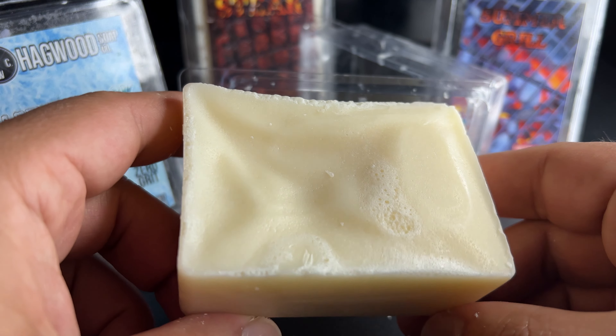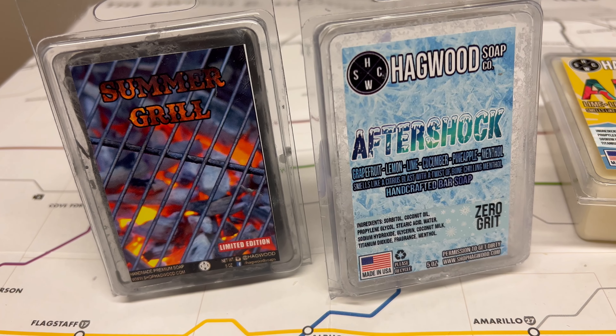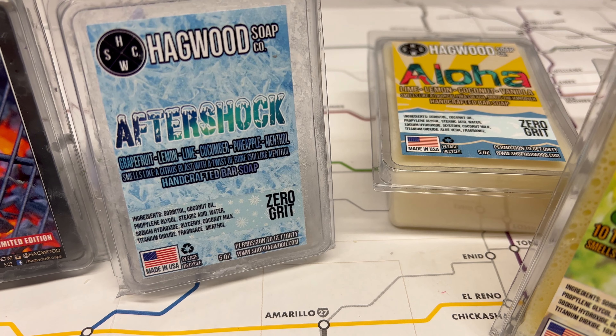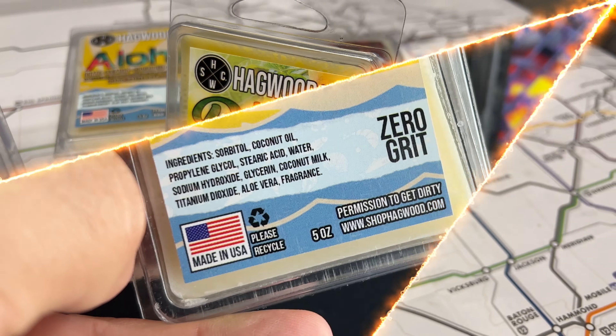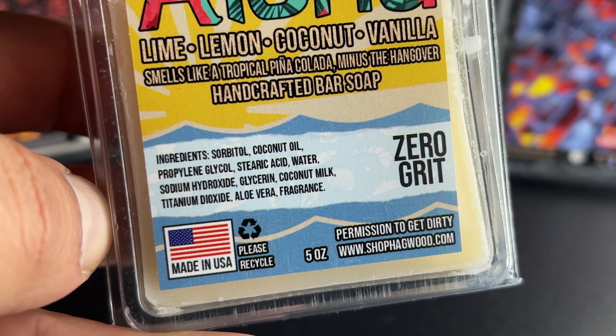I've actually reviewed other soaps from them — if you want to check those videos out, go to my channel page. With all of the soaps from Hagwood Soap Company, they're all super soft and smooth. They're even smoother than some other Dr. Squatch and Duke Cannon soaps that I've tried.